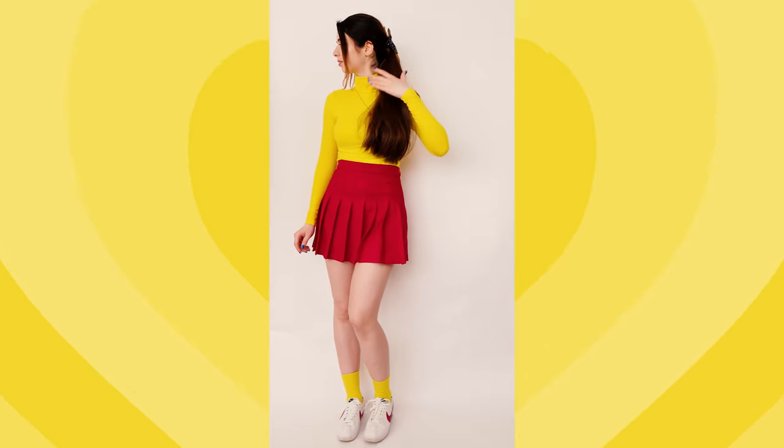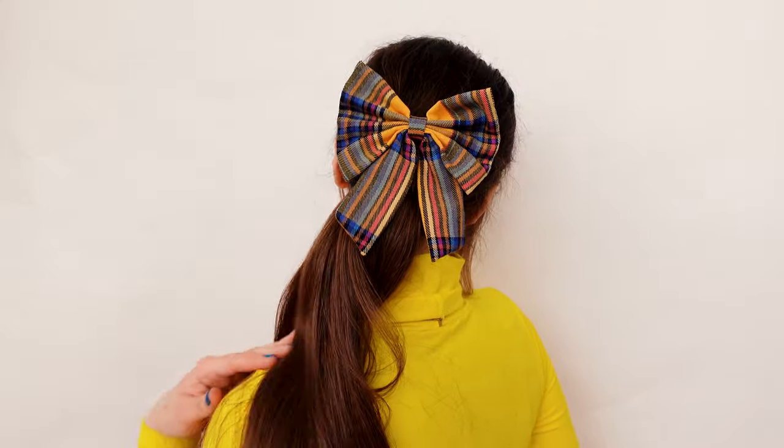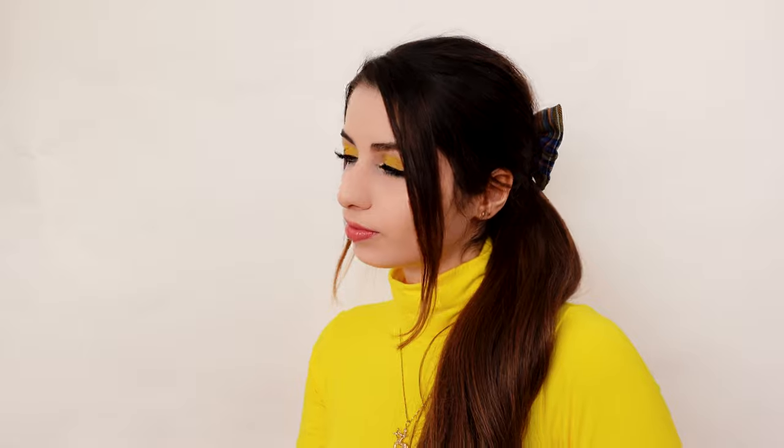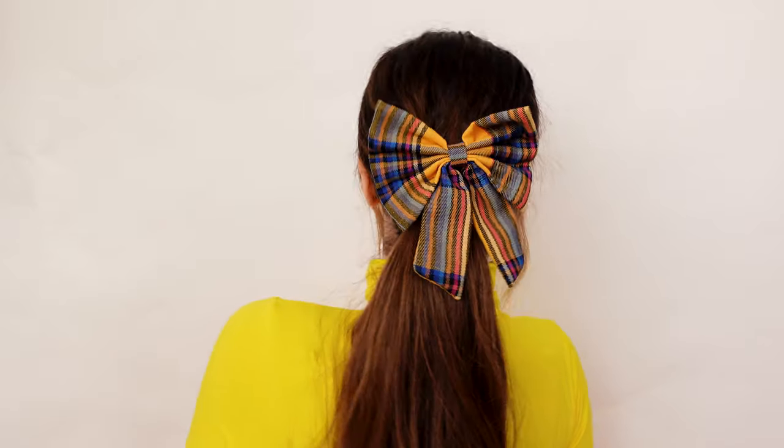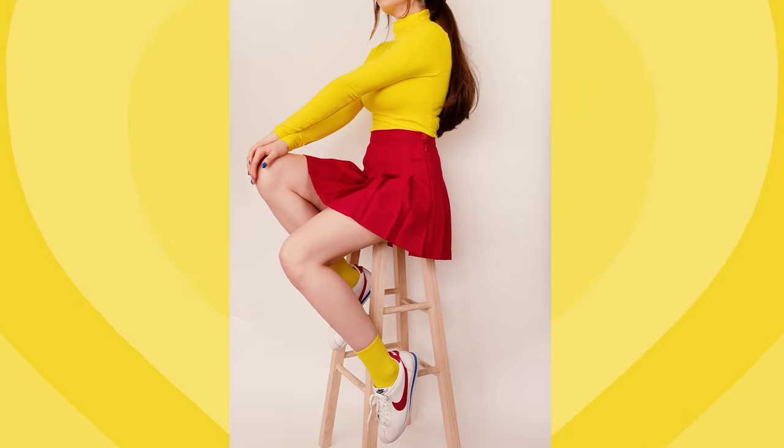Red, blue, and yellow always look great together, especially when they're all at a similar saturation level. This color combination can also be flipped by wearing a yellow tennis skirt and a red turtleneck, because the colors will balance each other out regardless. I tied in all three colors using a plaid printed bow — it's a striking element because it's the only printed item juxtaposed with all solid colors, and it's not overbearing because it stays within the color scheme.